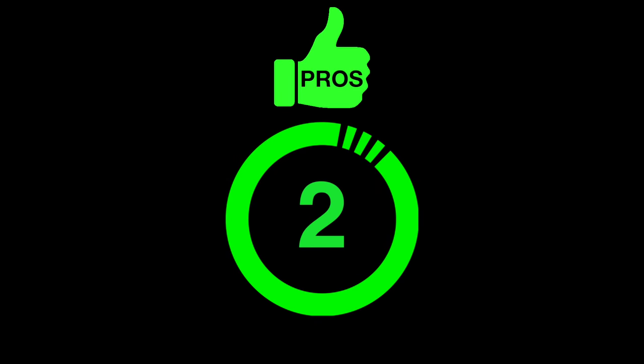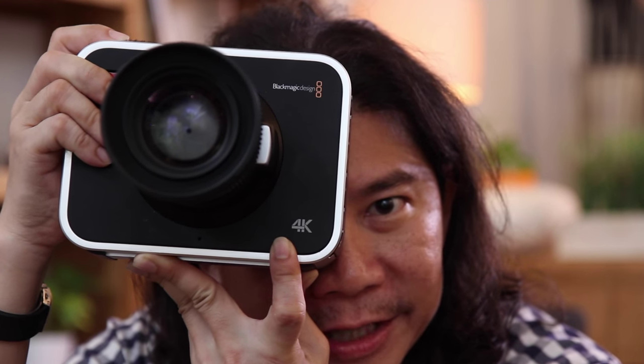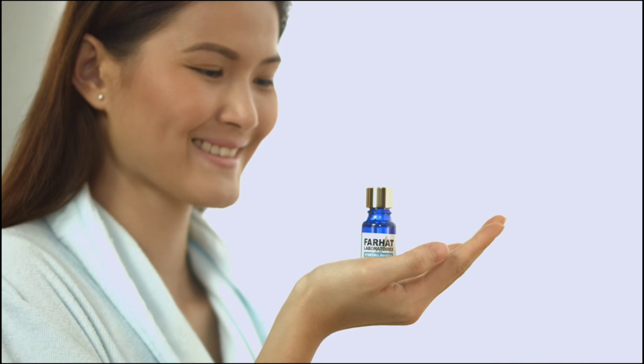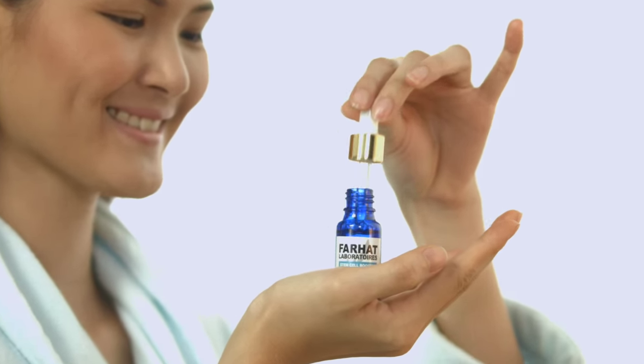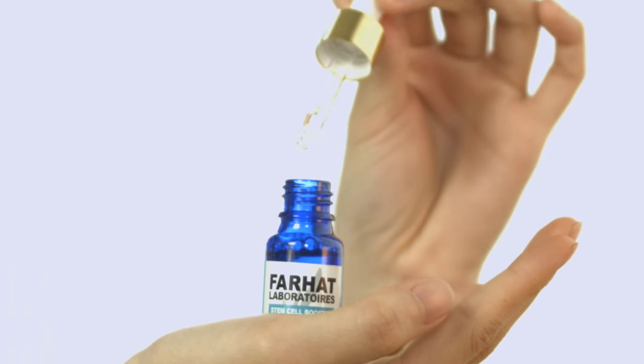Good Point No. 2. It is 4K. Now, 4K is not just good because of the resolution that you get. Take a look at this video — we're not even sliding it when we were filming it. You slide it in during post-production.